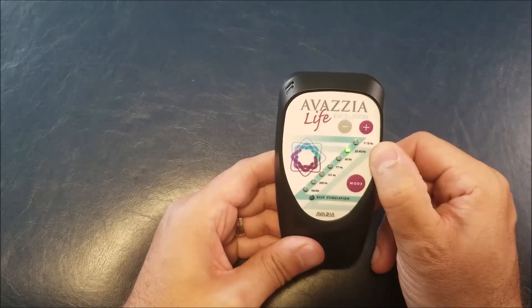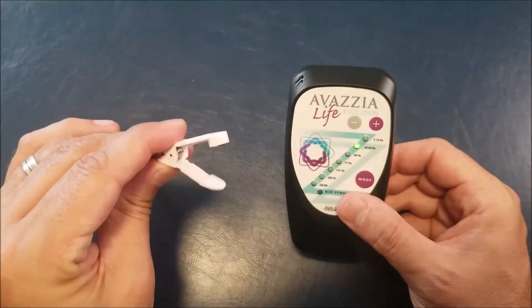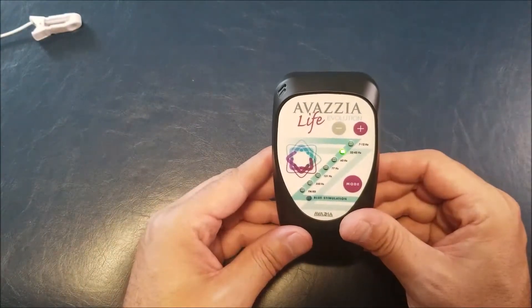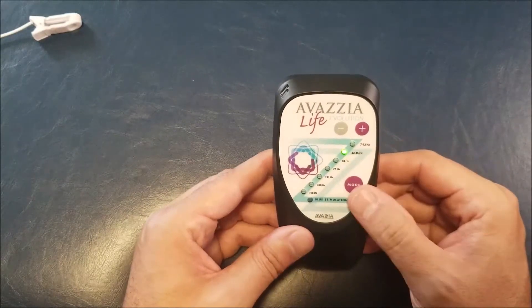Same principle — you will use it on your forehead or your temple, or if you have the ear clip you can simply use the ear clip on an earlobe on each side, left and right ears. You'll be able to use the first two modes for sleep or for concentration and memory.